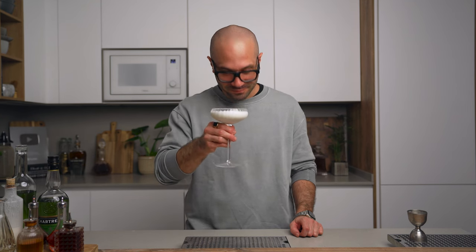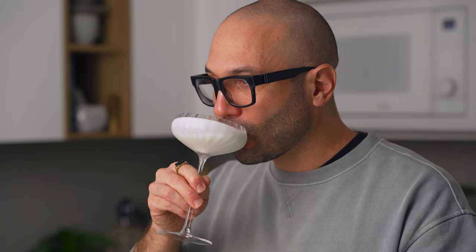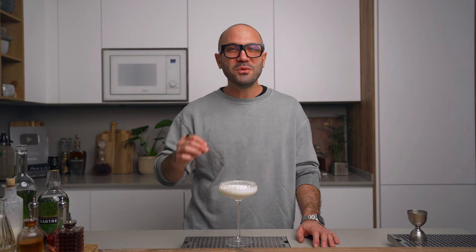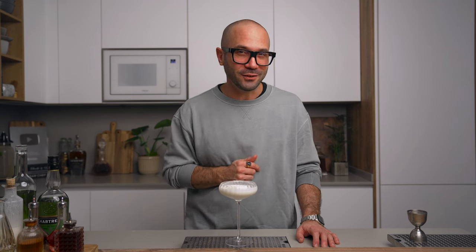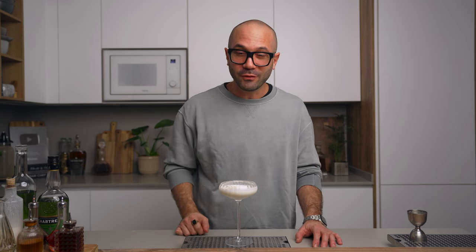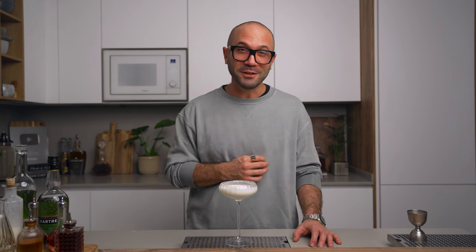Cheers. Oh my god, this is so good. It's rich, minty, chocolatey — but most of all, you get that beautiful kick of green chartreuse up front with everything we love from the liqueur: the warm feeling, the complexity of the herbs, and all of that pairs perfectly with the mint and the chocolate flavors. Really, for me, this is probably the best way to make a grasshopper. But if you want to judge, you know what to do — you have to give it a try.